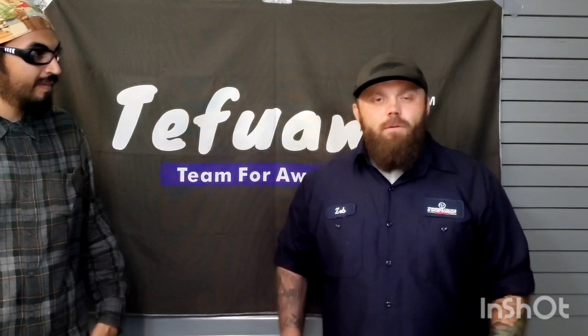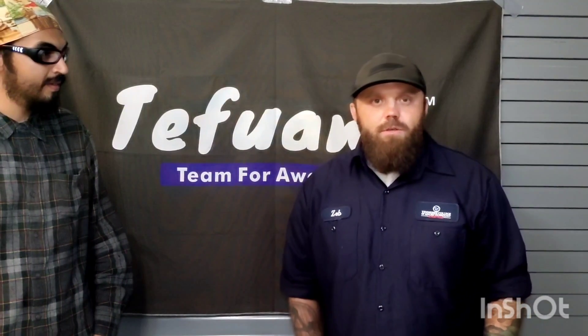Hey guys, welcome back to the 30-Hour Review. I'm Hugo, and this is Zeb Proctor with the Tennessee College of Applied Technology, welding instructor on the Knoxville campus. Thanks for having me on. No problem, bud.